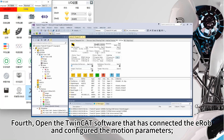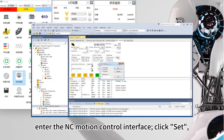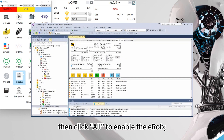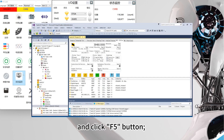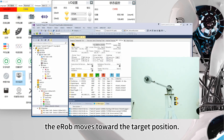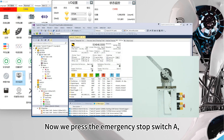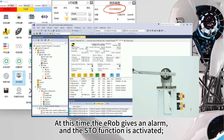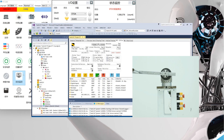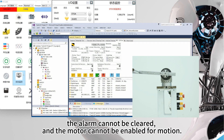Fourth, open the TwinCAT software that has connected the EROB and configured the motion parameters. Enter the NC motion control interface, click Set, then click All to enable the EROB. Enter the target position 5248800 and target speed 131072, and click the F5 button. The EROB moves toward the target position. Now we press emergency stop switch A and the DIN-01 indicator light turns off. At this time, the EROB gives an alarm and the STO function is activated — the motor is disabled and shut down immediately. Clicking the error reset button F8, the alarm cannot be cleared and the motor cannot be enabled for motion.